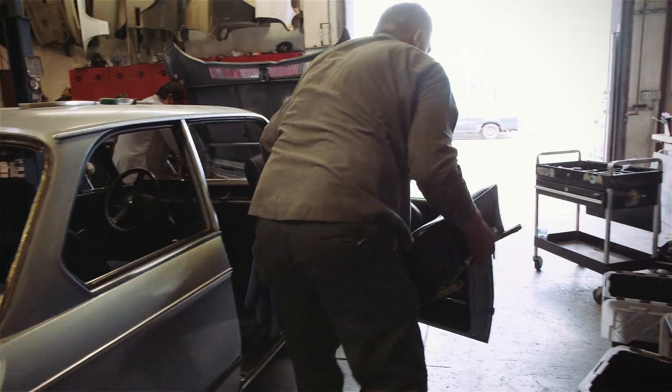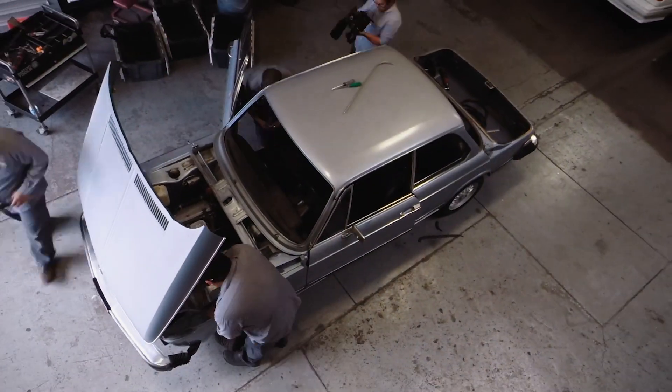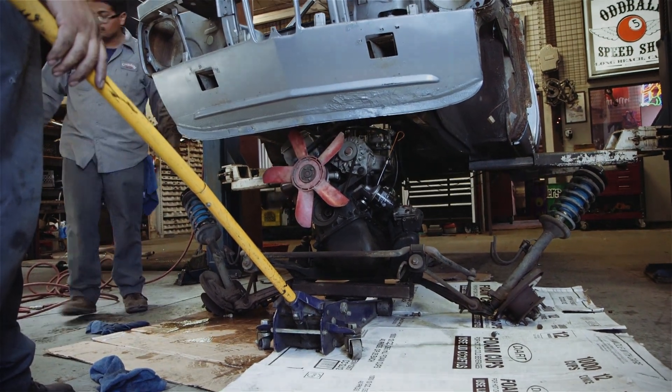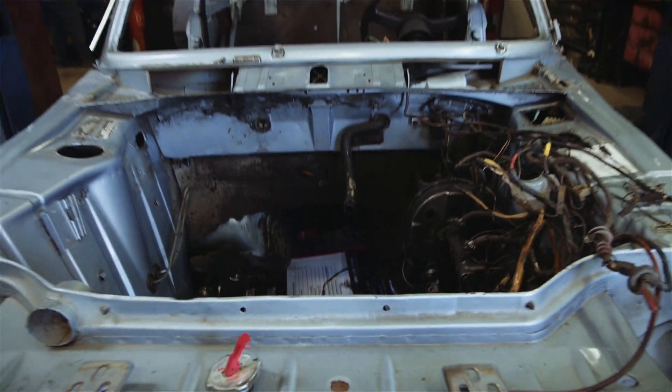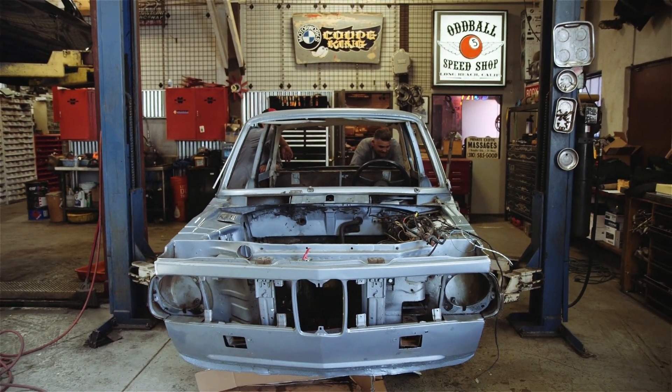So basically, with the car stripped down to nothing like you see here, a few more parts come off and it's gonna go for rust repair, bodywork, and paint.